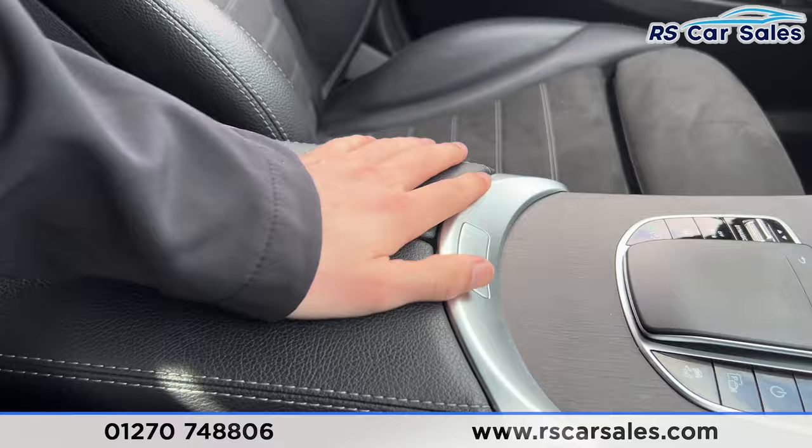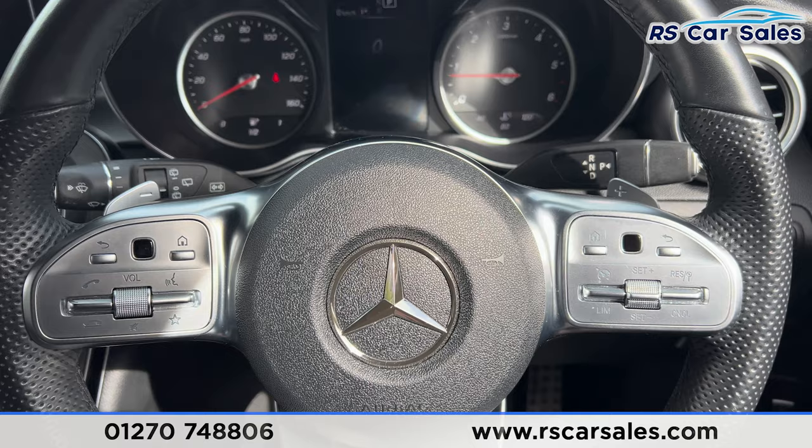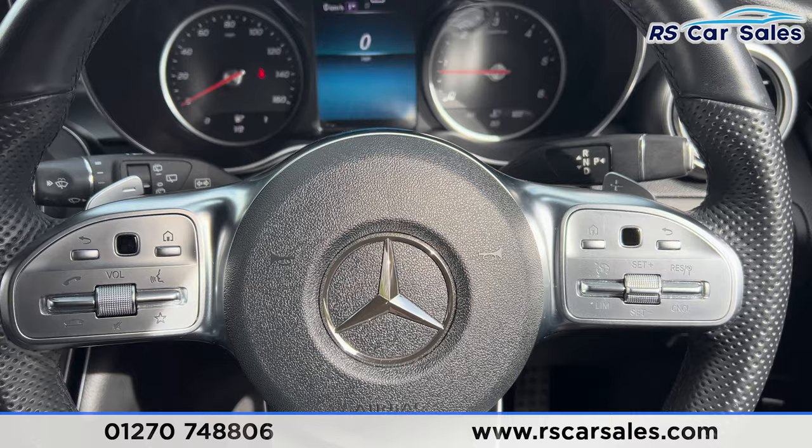That's all I'm going to show you today. If you'd like to find out more, please check out the website. This vehicle comes with a fresh service, fresh MOT, and free nationwide next day delivery. Thank you for watching.